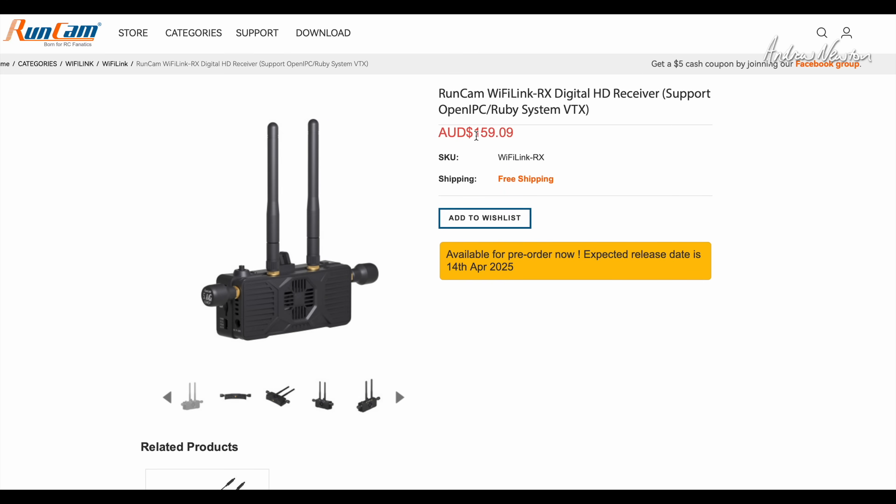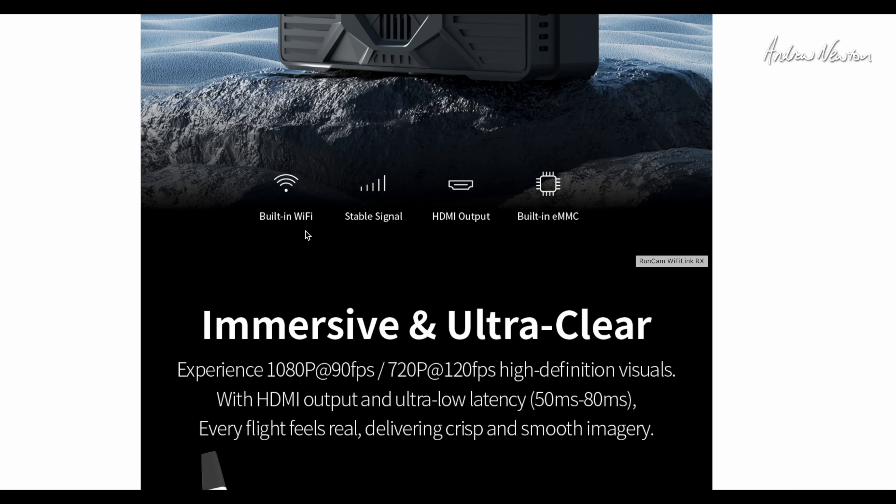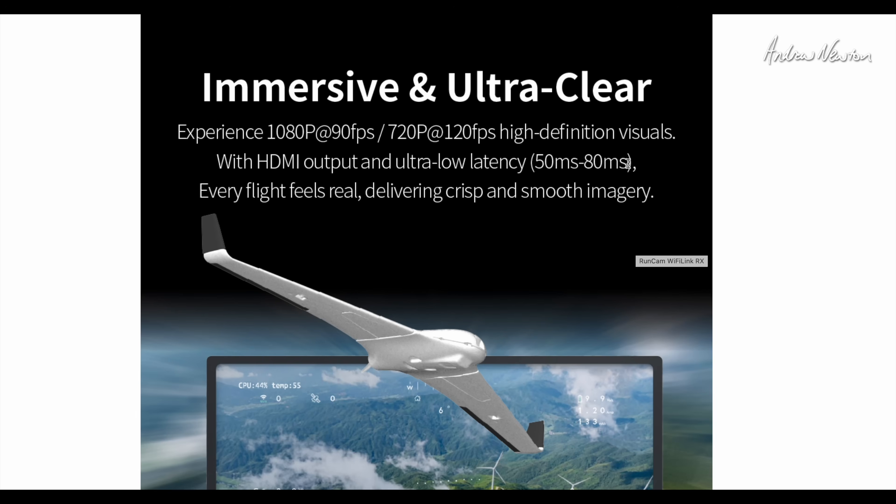Here's the RunCam website. At the moment it's $159.09 Australian, available for pre-order with an expected release date of the 14th of April 2025. There's the Wi-Fi Link 2 video camera and transmitter. Some of the specs: built-in Wi-Fi, stable signal, HDMI output, built-in memory. You can record video straight onto the unit itself without the SD card. Recording up to 1080 at 90fps or 720 at 120 frames a second, and latency of 50 to 80 milliseconds.